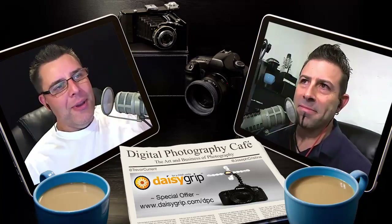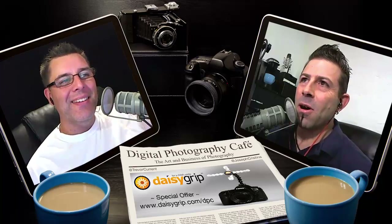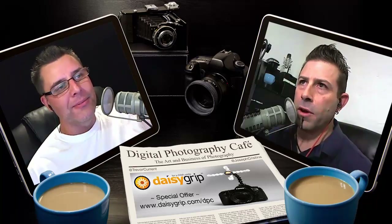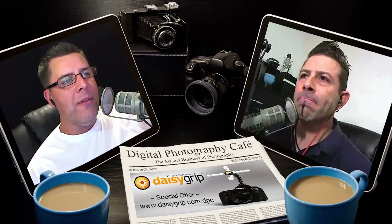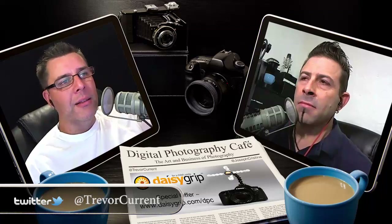So Joe, we are back — episode 65. We are here and doing it. We got some interesting news for everyone this week. We kind of hinted about it last week, but now we're in a position where we can talk about it a little bit more.